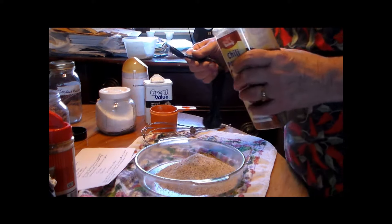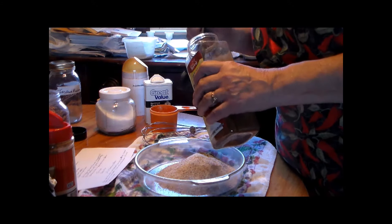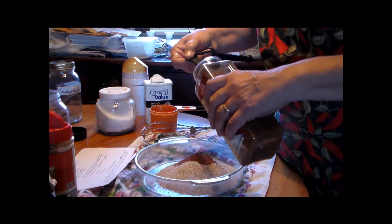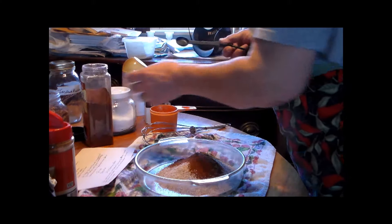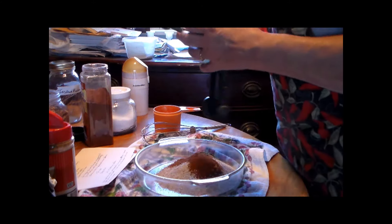You can make as much as you want. We want three teaspoons of chili powder. A teaspoon each of pepper and one of salt.